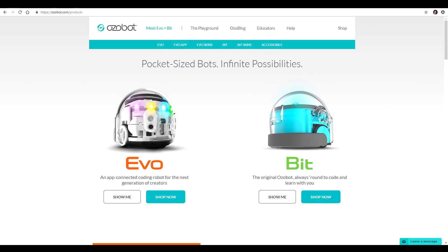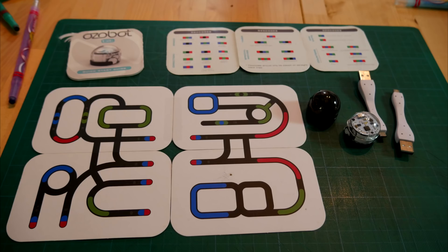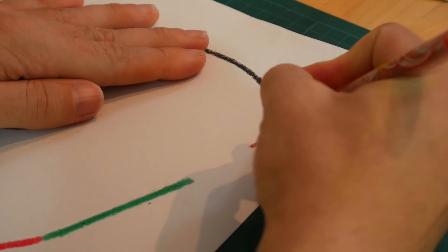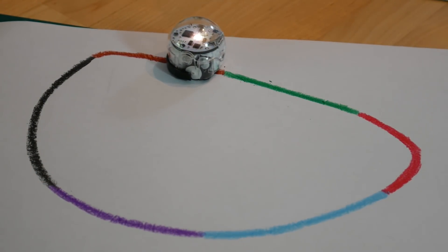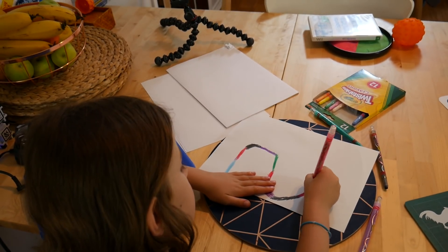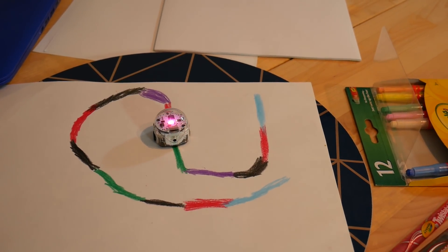Our last robot is pint-sized but very unique because you can program it without using a tablet or computer. Ozobots come in two varieties - we're looking at the cheaper Bit version here. These robots are tiny, smaller than a golf ball. In essence, these are line tracking robots but they're quite clever in the implementation. You can use the pre-made tracks but the real beauty is when you get kids to draw their own. As the Ozobot goes around, the LED on top changes colour to reflect the coloured line underneath. The lines do have to be fairly neat, so for younger kids this is a nice way to build up their dexterity as they head towards handwriting.